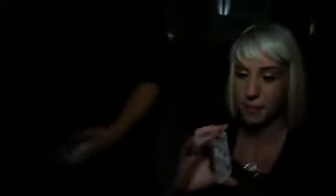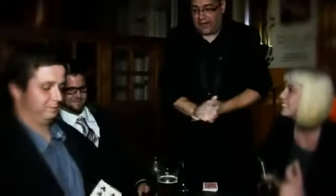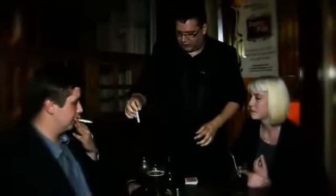We'll get that one there. And what's your name, sir? Jason — good memory. Just reach forward and take out a card for me, please. Brilliant. And again, if you could just show it to the camera for me. And Jason, what I'd like you to do with your card is just write your name across the face of the card for me, please.